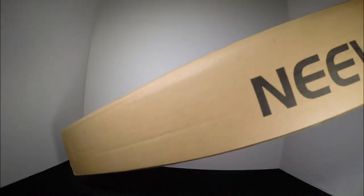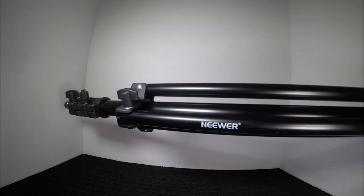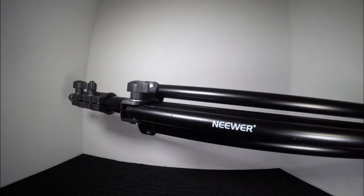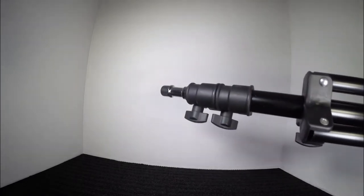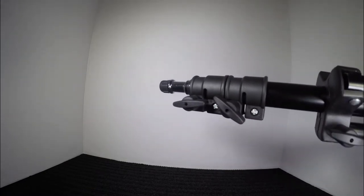Amazon just dropped off a package — it's a new light stand, 75 inches or 6 feet, about 190 centimeters. Initial thoughts: looks good. Just took the plastic off. It's got a little protector at the end covering the threads, and it looks like all thumb screws for adjustment and locking. Here's the other end of it.